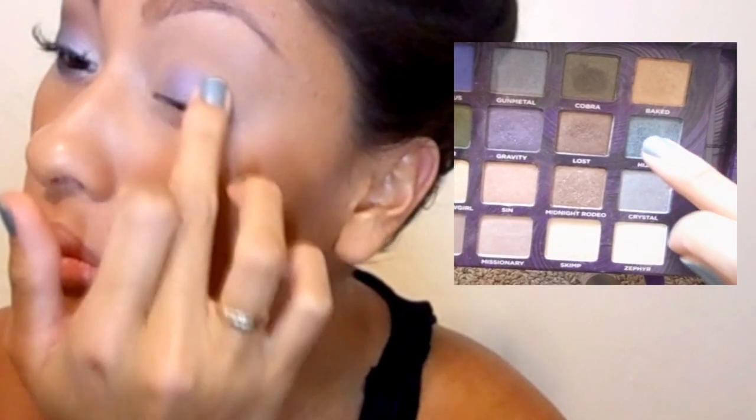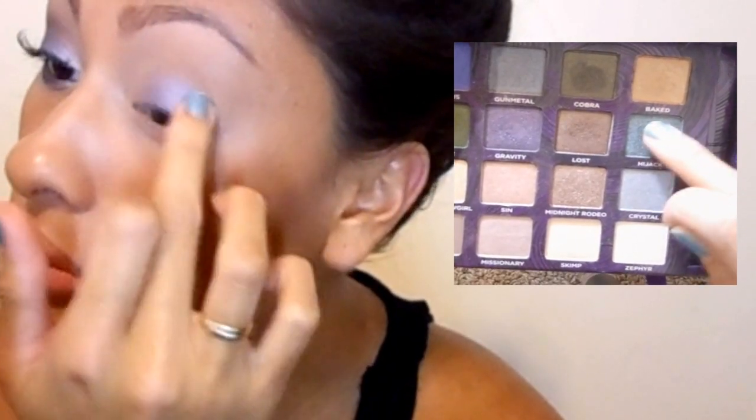Next, I'm just going to use my finger and take the color Blue Bus and just pat it on my eye. I find that by patting with my finger, the product goes on there better than using a brush, but you can use a brush if you want.